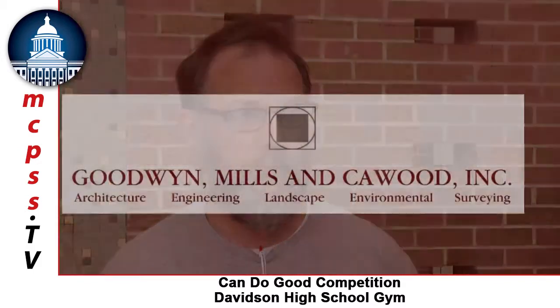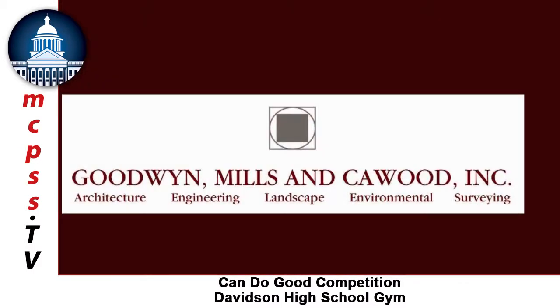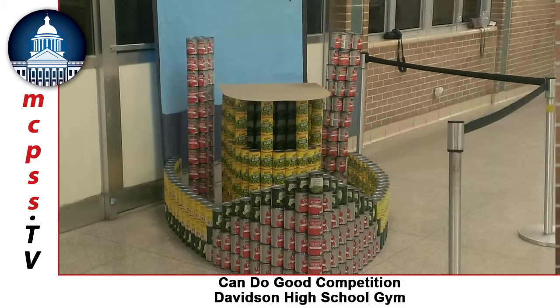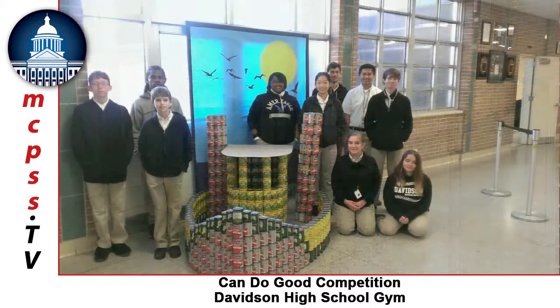We try to go with a theme every year. Lee and other people from Goodwin Mills and Kaywood always give us a theme, and this year's theme was the Gulf Coast. We got a list of things on the board and the students narrowed it down. We had some pretty wild ideas to begin with, then we got it narrowed down to the shrimp boat idea and it really came together. The kids looked at some pictures online of canned structures from other competitions and they did a great job putting it together.